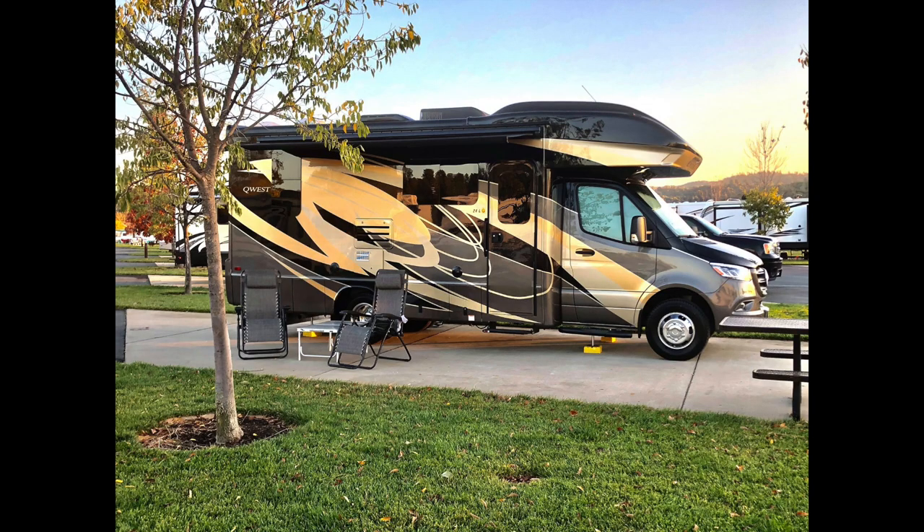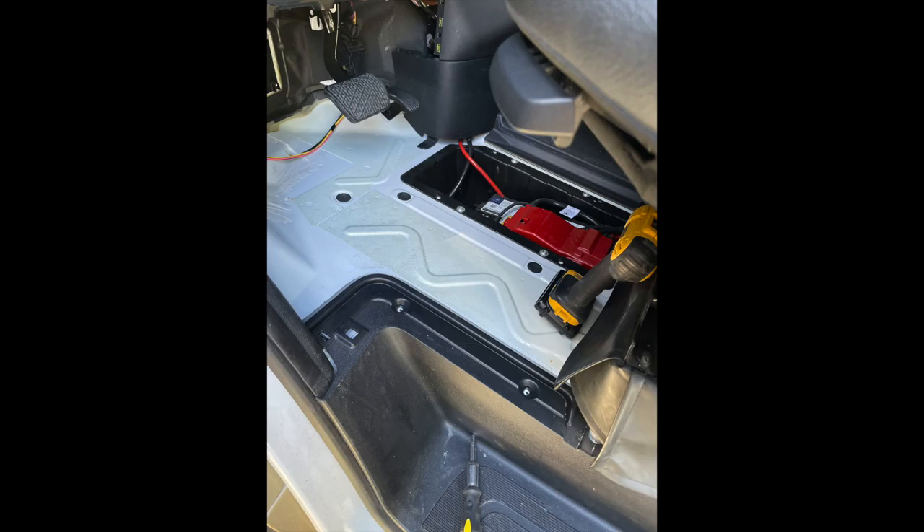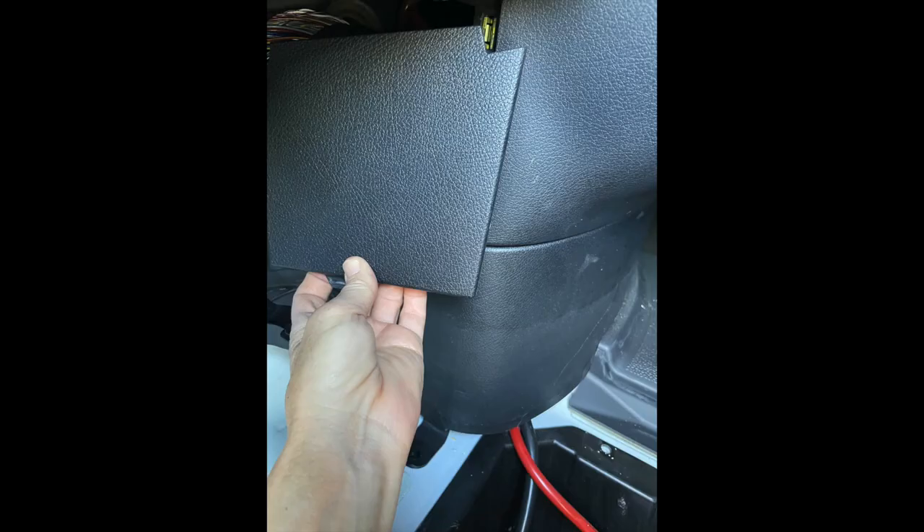Hi, Julie here from RV Tips and Bits. If you're looking to store or not use your RV or Mercedes Sprinter for more than three weeks, it's a good idea to disconnect the battery so it doesn't continue to drain the power. If you read in the manual, there are actually sections that will advise that anything over three weeks you should do this.